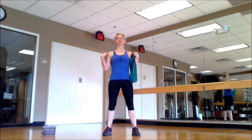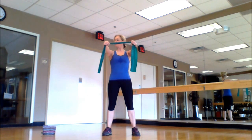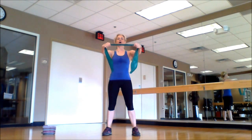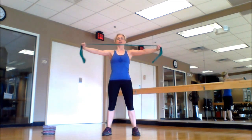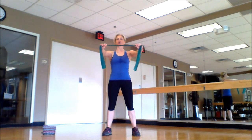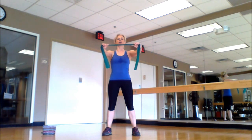Exercise number one: stand with feet apart in a stable position, engage your core, pull your stomach in, keep your shoulders down, and grab your resistance band with hands in line with your shoulders. The first exercise is flies — you work your upper back.